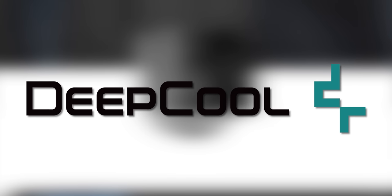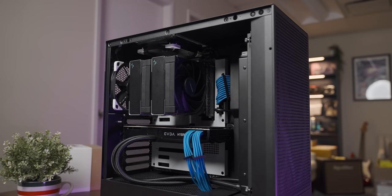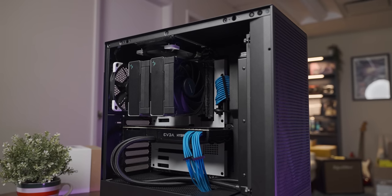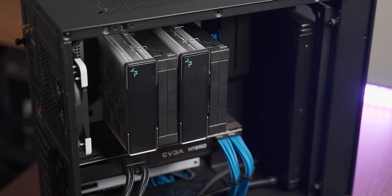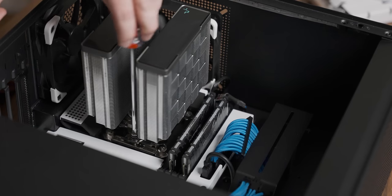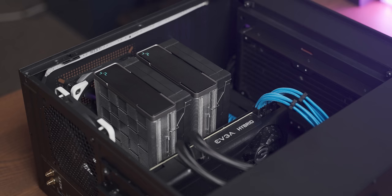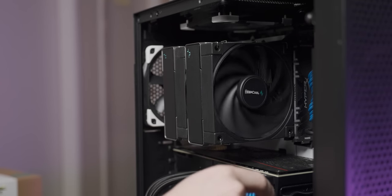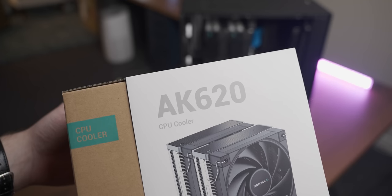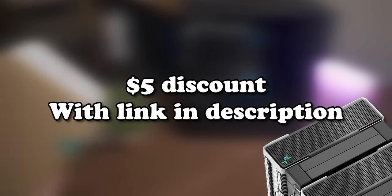But first, a word from today's sponsor. Today's video is sponsored by DeepCool and their AK620 CPU cooler. I've been using it in my personal system for a while, and let me tell you, this cooler is a real quiet beefcake. Not only is the AK620 a beautiful cooler, but it's also easy to mount, and with its dual 120mm fans it can handle pretty much any CPU you throw at it without making much noise.